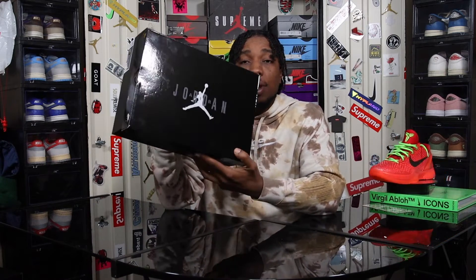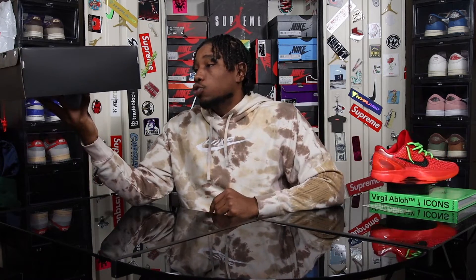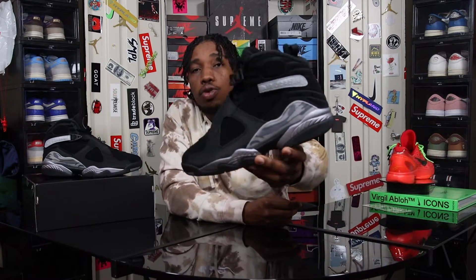Checking out the box — we have a very different and very fire Air Jordan flip lid box. The bottom half of the box is a matte black, meanwhile the lid area is in a shiny black coating with the Air Jordan logo at the top.